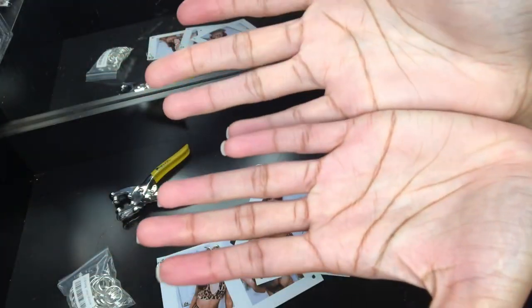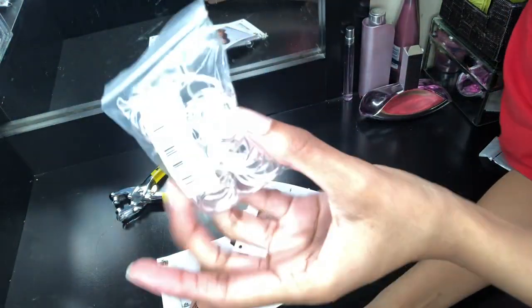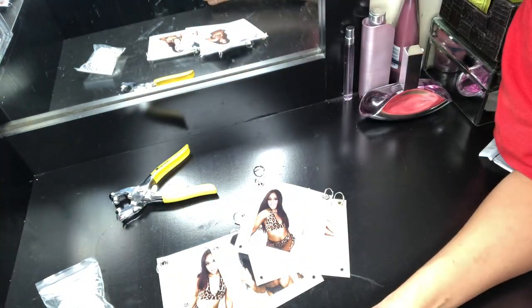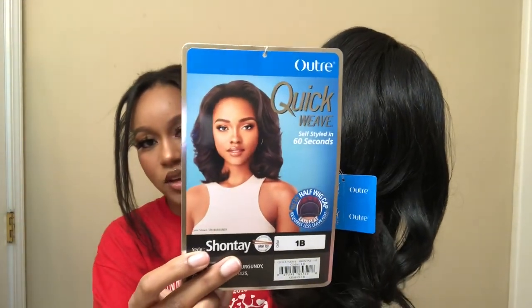My hands are super red, so I'm going to take a break. Tomorrow we're going to attach the whole dress using these key rings and see if the dress is long enough and big enough. Okay y'all, this is the wig that I'm wearing in my pictures I'm taking today. It's the Outre Quick Weave Half Wig Shantae in 1B.